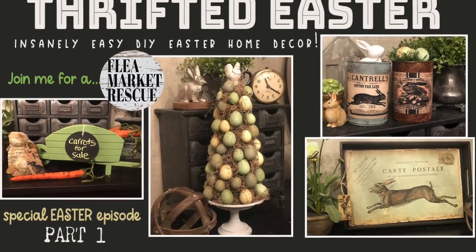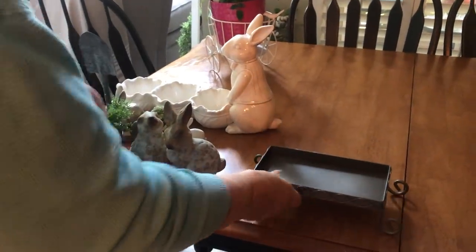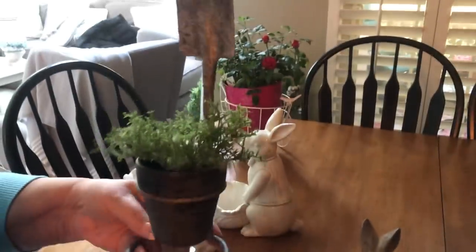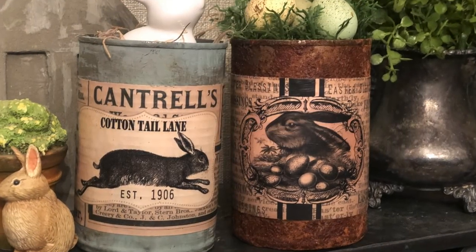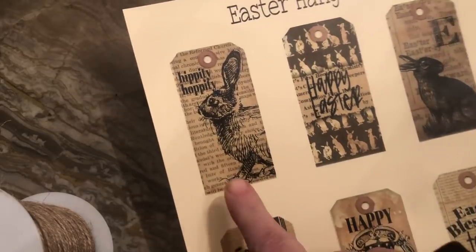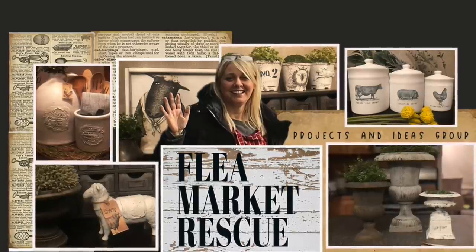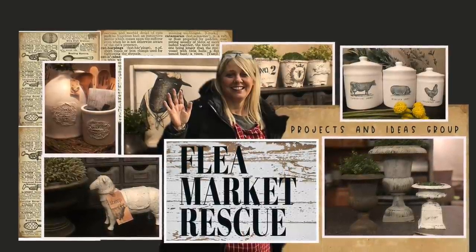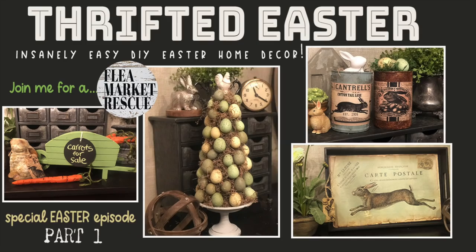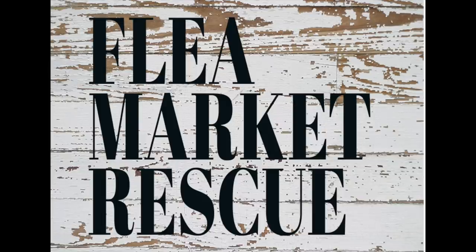I have so many Easter projects that I had to make a Part 2 of this special Easter episode — stay tuned for next week. Guess who's going to make a special appearance? My mom! She's going to give you ideas on how to stage things for Easter. The can labels and Easter hang tags are now available in my Etsy store and on my website — I'll leave a link in the description. If you haven't joined our Facebook group, hop on over — there are so many talented people posting new inspirational projects every day. That's it for this episode of Flea Market Rescue. I'm Kelly Sherry — make sure to subscribe to my channel and ring the bell.